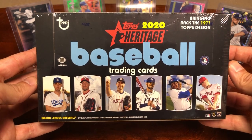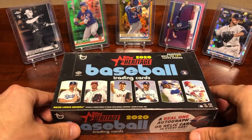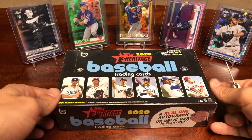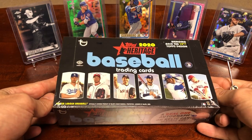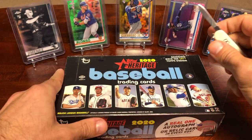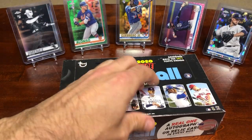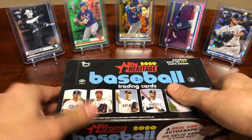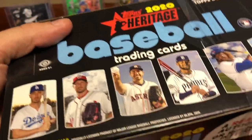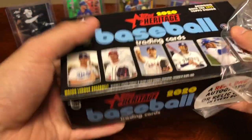That's pretty much the price it's going for now — it's a little pricey. They did have blaster boxes as well, which is another option. But I'm pretty excited for this product. I've been watching some early openings and it seems like there's a lot of really cool inserts and short prints — action variations, dual rookie cards, on-card rookie autographs, relics, a bunch of stuff.